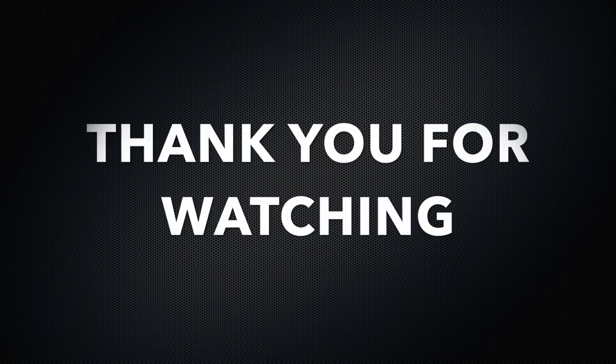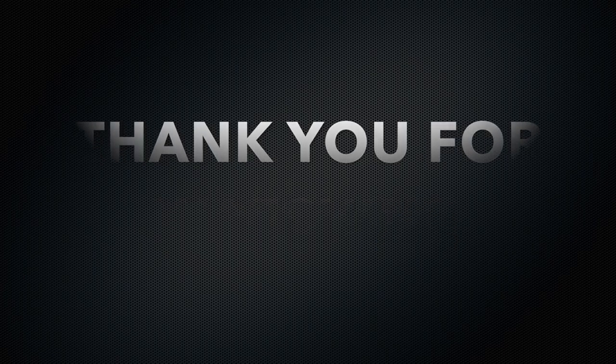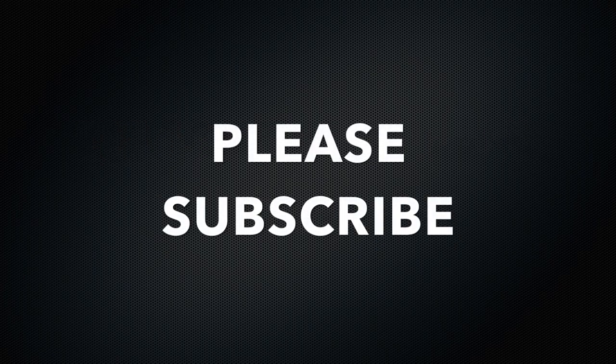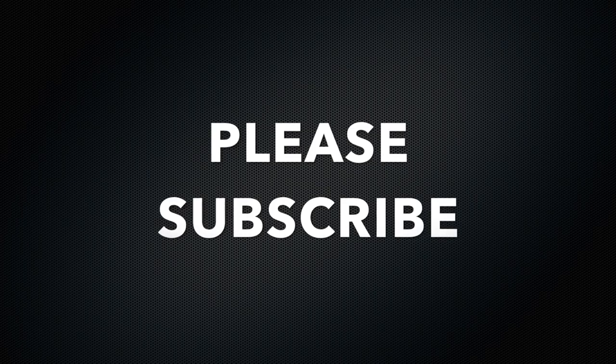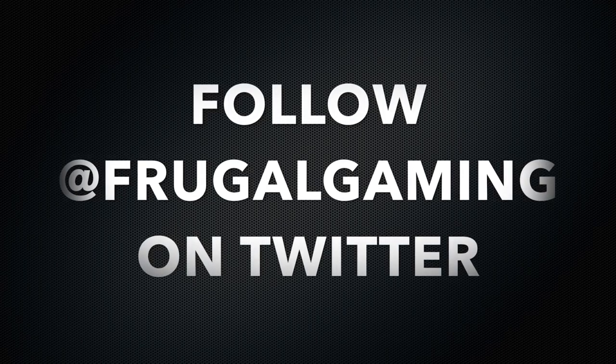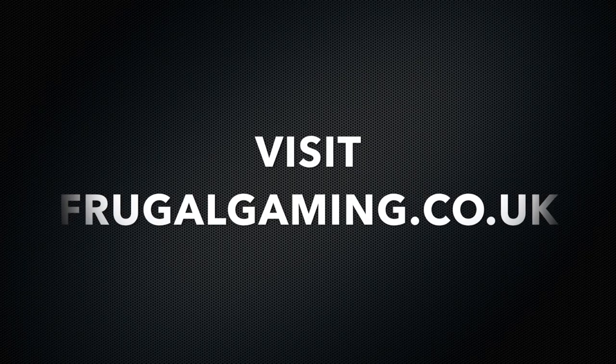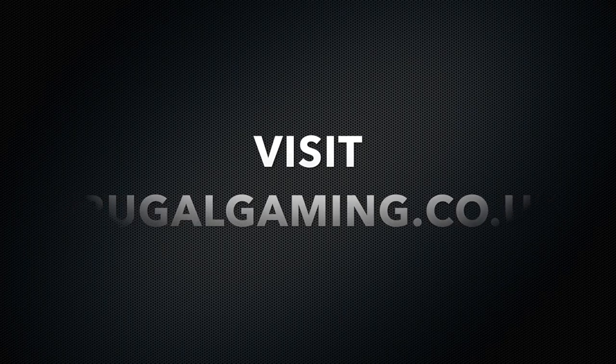Once again I'd like to thank you for checking out our videos. If you like them please subscribe to our channel — we'll have many more product reviews coming soon. You can also like our videos and please follow us on Twitter, we are at FrugalGaming, and you can also find our video game deal website at frugalgaming.co.uk. Thanks again and I'll see you on the next video.